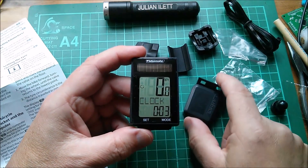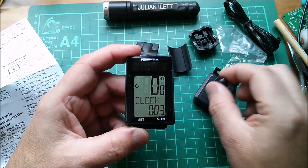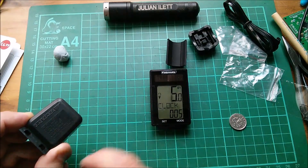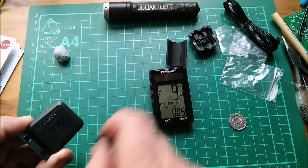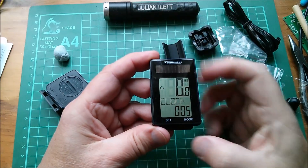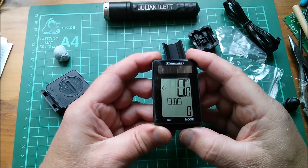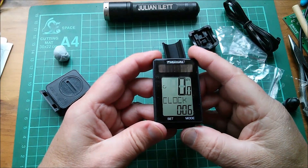If I periodically pulse the magnet onto here we should get a miles per hour reading. There's an arrow on here so I need to move this past the arrow in that direction. There we are — we're going five, six miles an hour. Let's get a bit faster — 10 miles an hour. That works. Now cycling through functions: clock at the bottom, trip distance, ride time, average speed 6.7, max speed up to 12 miles an hour, odometer, temperature in degrees Celsius, and back to the clock.